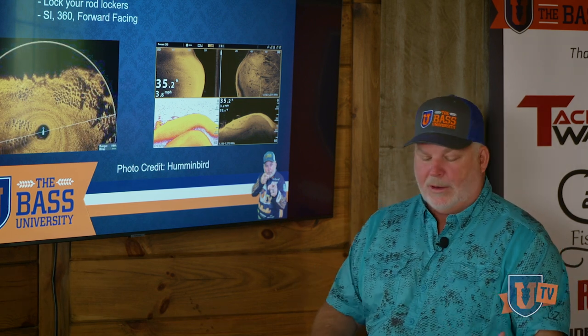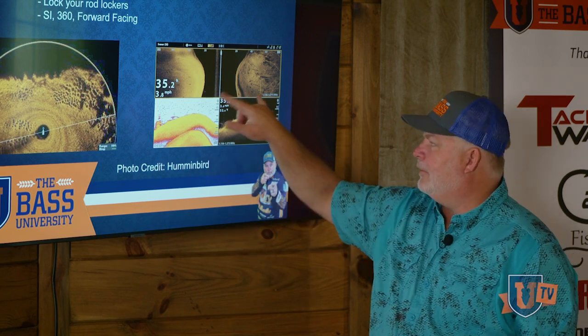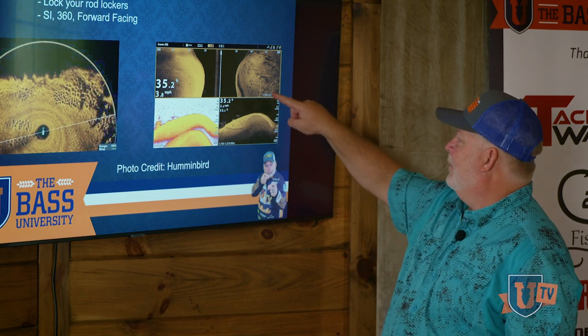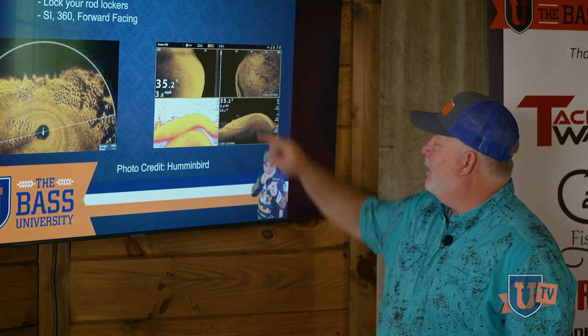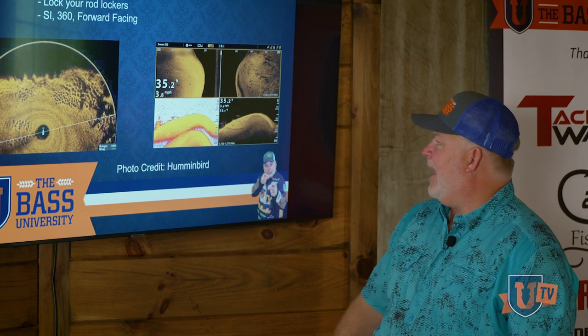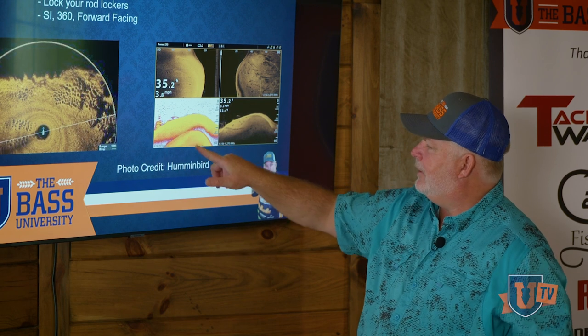When you're looking at a new body of water, you're going to do map study, research tournament results, and all that stuff. But nothing can duplicate getting out on the water, putting your side imaging on it, and looking at all this wood and material that's up on top of a flat. That is huge.